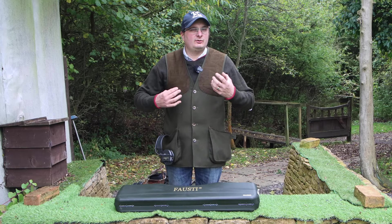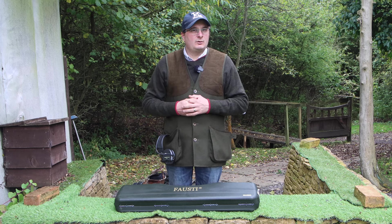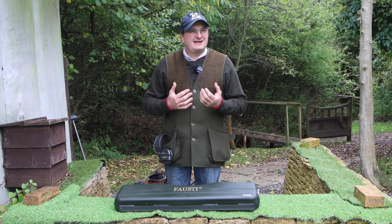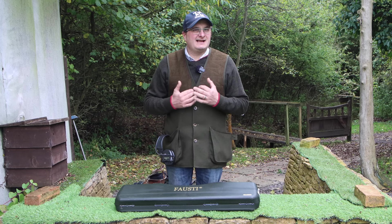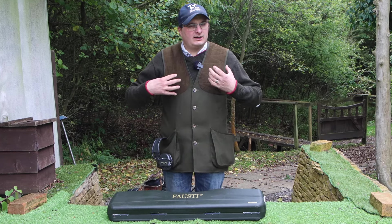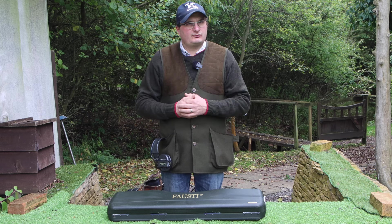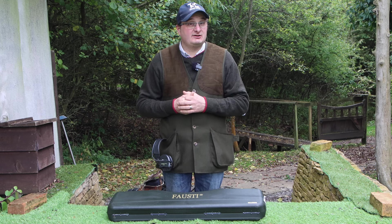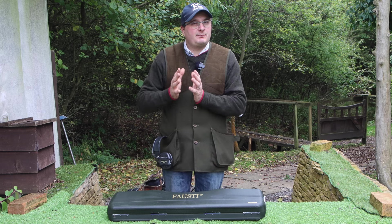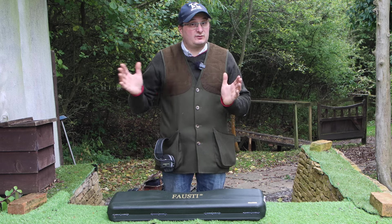Welcome back to another one of my weekly films on the Shooting Channel. This week I've got a Fausti Class LX Limited Edition. I did a lot with Faustis back when they came into the UK — they've been coming into the UK a couple of times over the last 40 years.